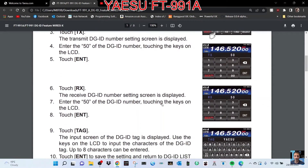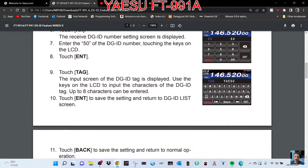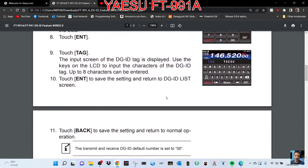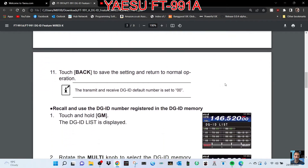Touch RX; the DGID number setting screen is displayed. Enter the DGID number touching the keys on the screen LCD. Touch Enter. Touch Tag; the input screen of the DGID tag is displayed. Use the keys on the LCD to input the characters of the DGID tag — up to 8 characters. Touch Enter to save the setting, touch Back to save the setting, and return to normal operation.